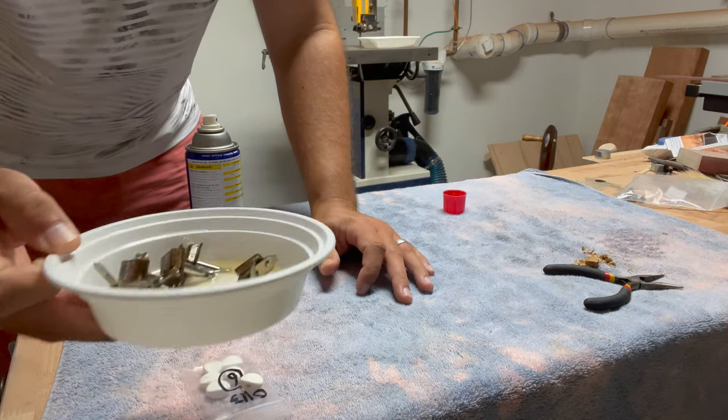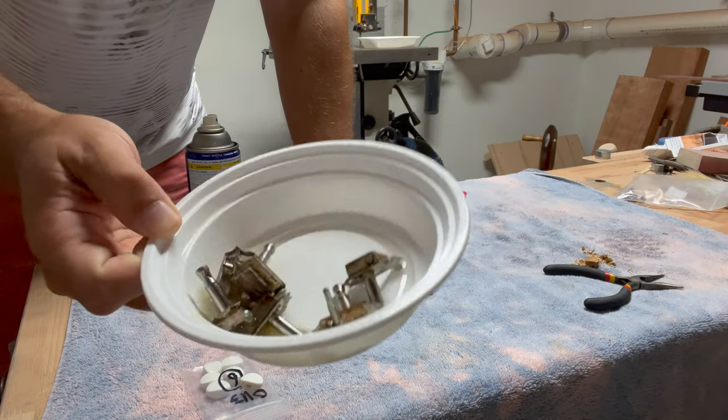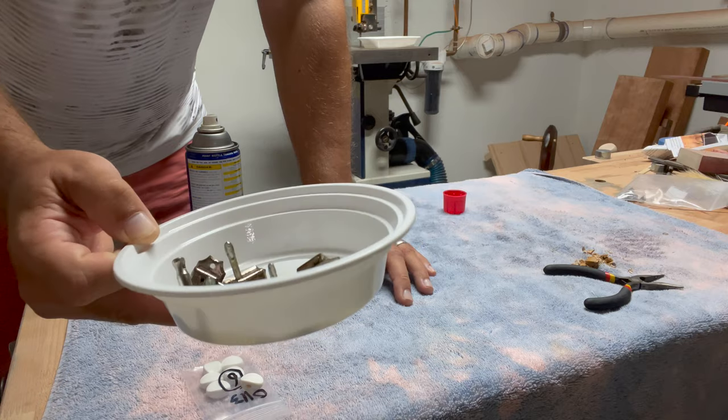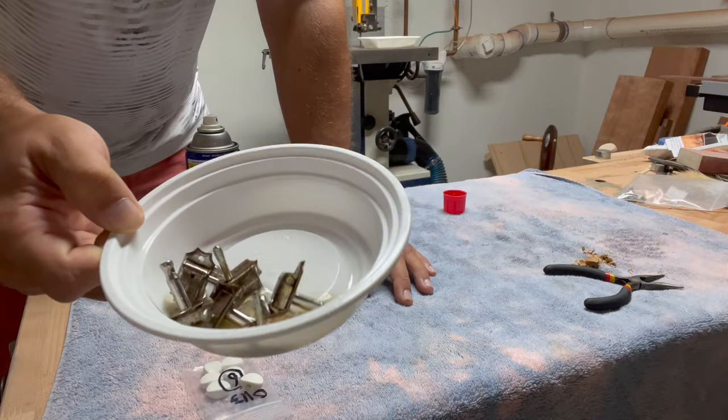I get a feeling that this is going to work. You can already see that just by spraying the WD-40 on the surface, it's already starting to change colors. WD-40 is usually a little bit lighter shade of brown than this, so I've got a pretty good feeling about it.